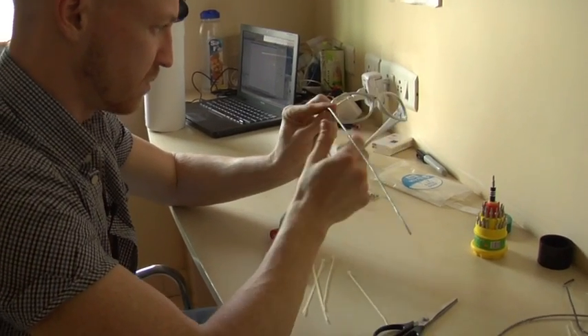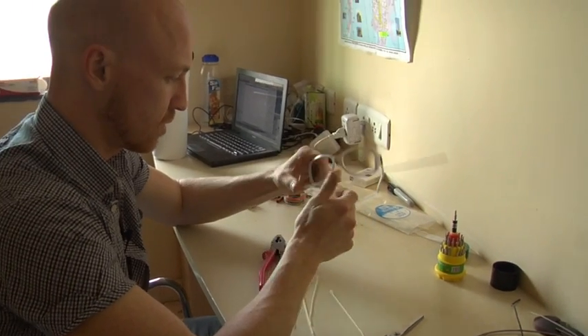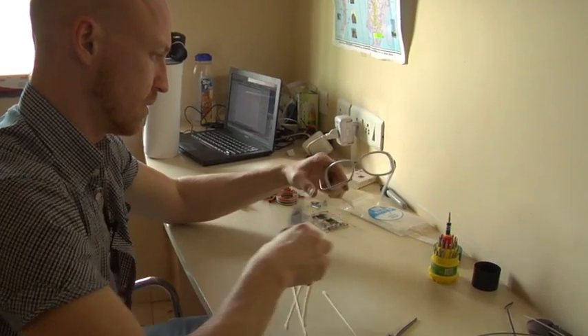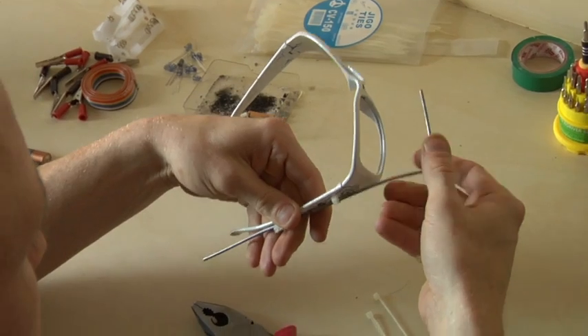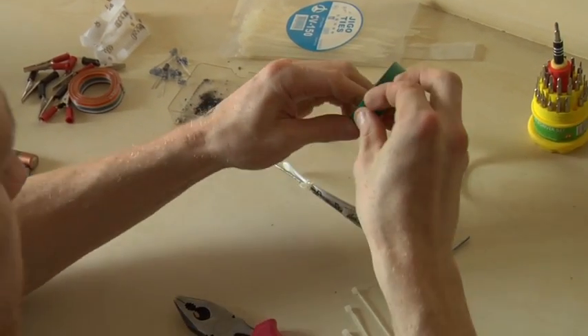So try to bend this where it — my problem is this is going to want to twist in this direction. I bet with a little tape we can keep it in place.